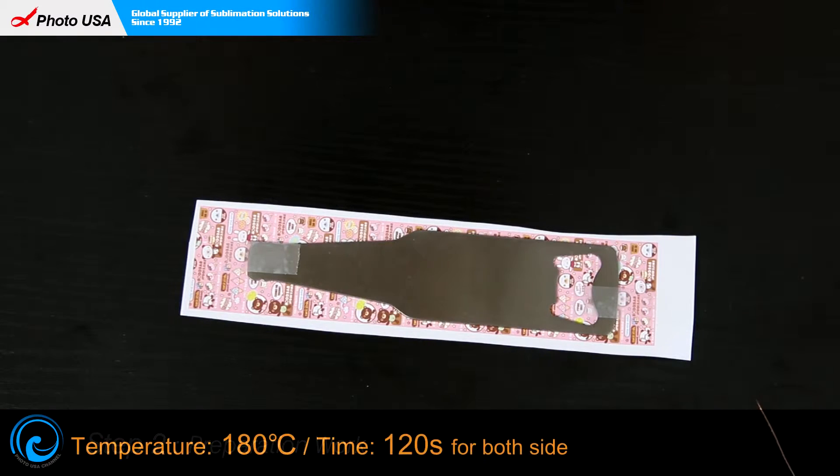If you want to imprint pictures on both sides of the bottle opener, you just need to stick another piece of paper on the other side. But make sure the time may take a little bit longer.